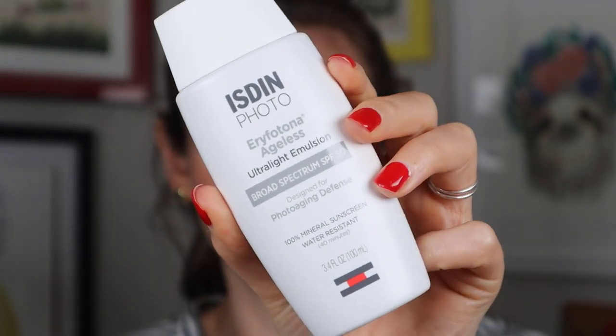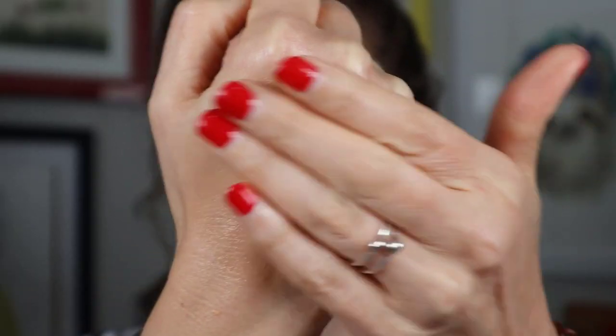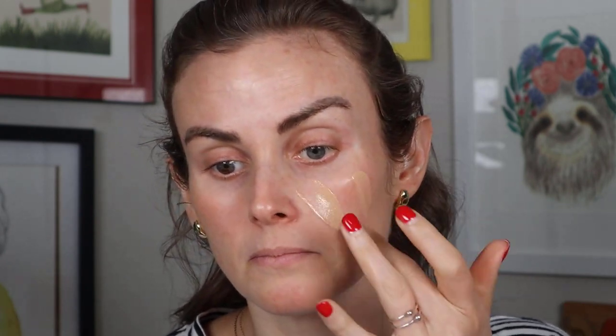The first one we're trying out is the Erifarona Ageless — this is the tinted version. It retails for $70 on their website, and you can also find it on Dermstore and Skinstore, sometimes with discounts. You get 100 milliliters, which is 3.4 fluid ounces, so it works out to about $20 per ounce. This one is SPF 50 with 10.7% zinc oxide, and it's 100% mineral — no butyloctyl salicylate.